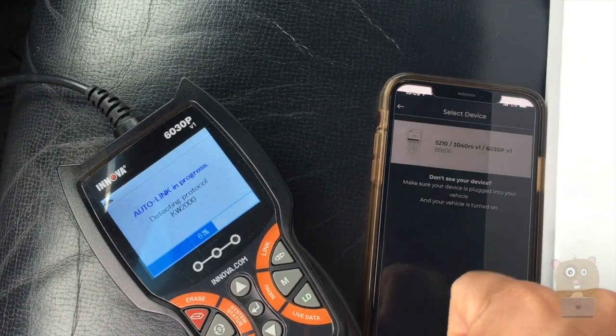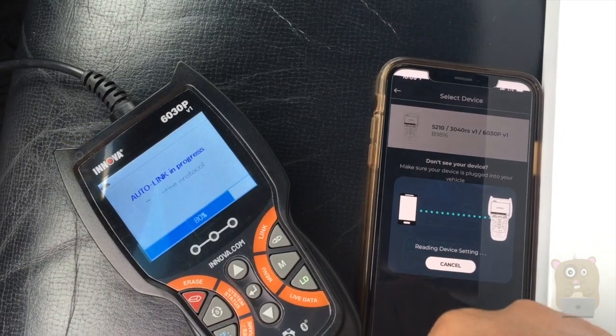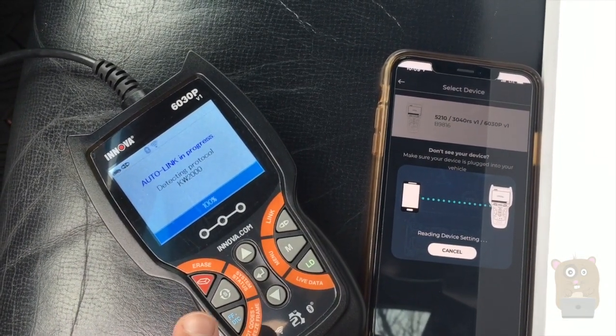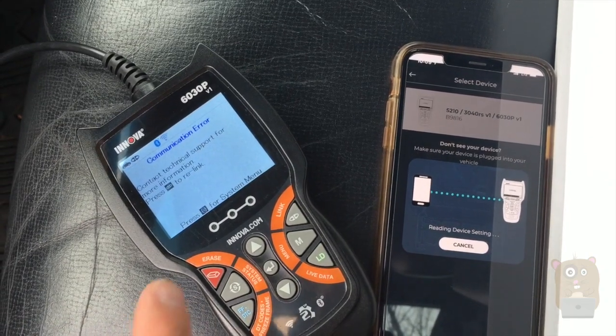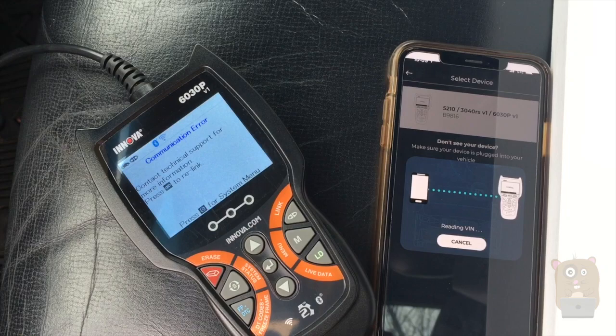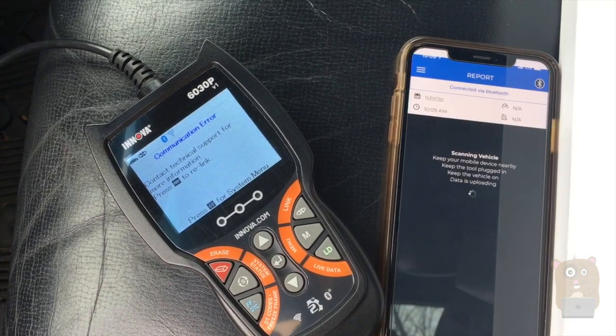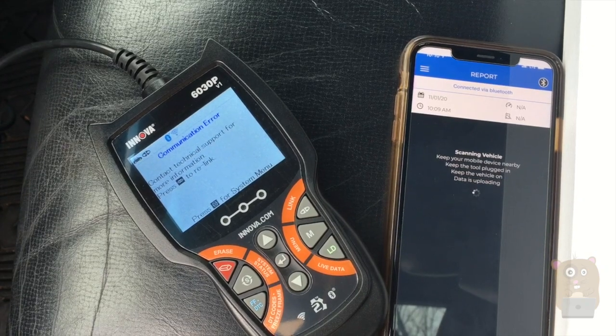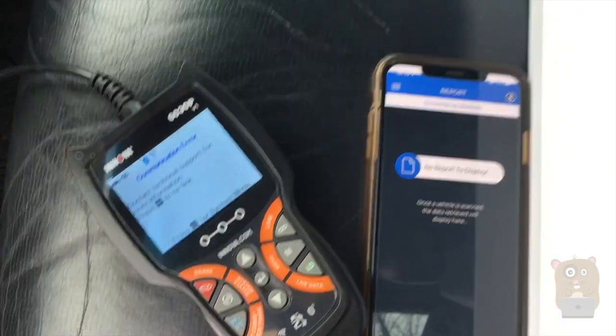Back on the smartphone, I'll press on the device. Keep in mind the car is not running right now, so I don't expect it to send much information back to the app. I'm just doing this to see what it says. The result: no reports to display.